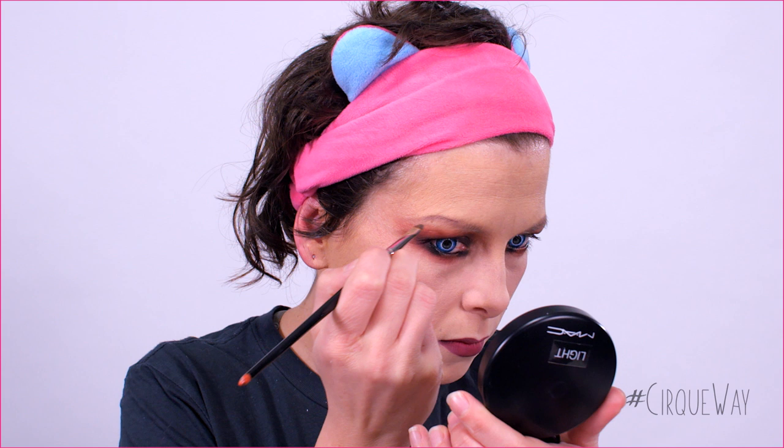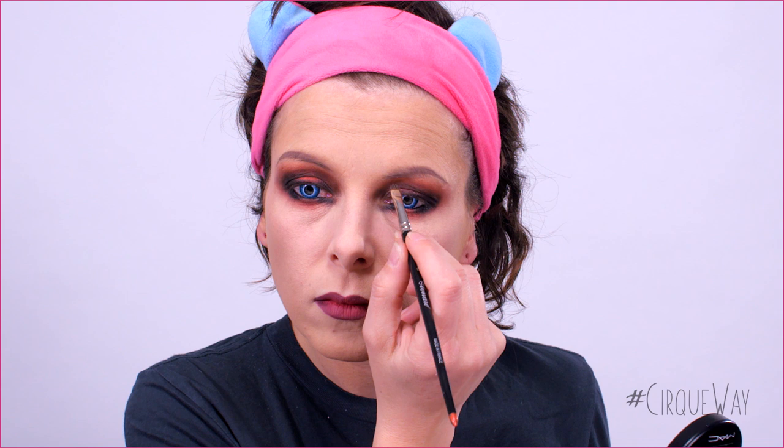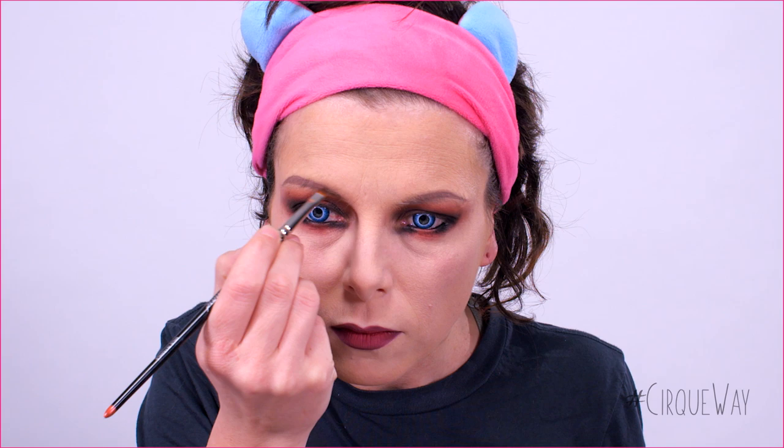Next, we're going back to the eyebrows. I'm using a taupe color eyeshadow all over the eyebrows, just to give a bit more definition. Then, I'm using a burgundy eyeshadow to give more richness to the color. I chose red because the wig is red.